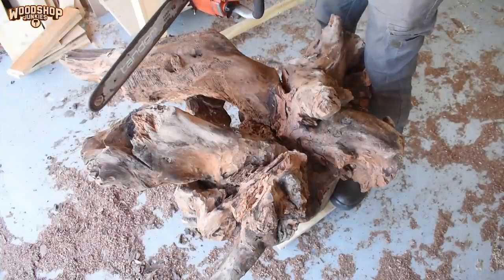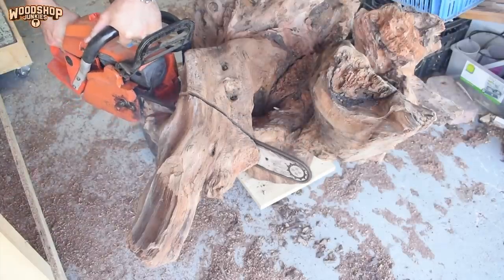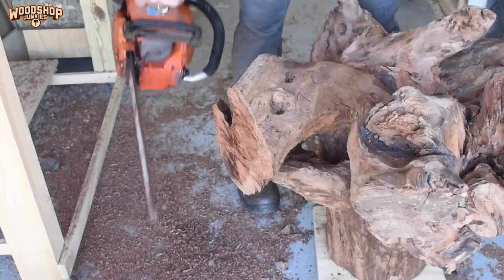Then, once again using the chainsaw, I remove some of the excess wood around the perimeter before moving over to more or less flattening the root area.